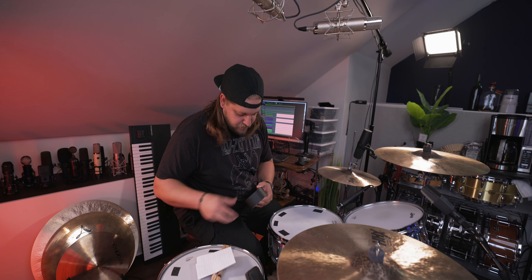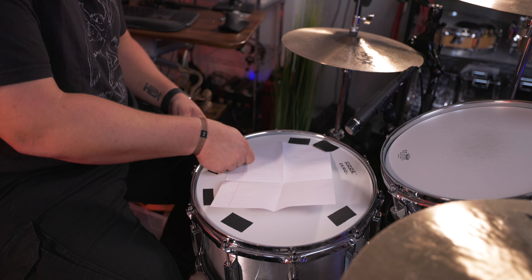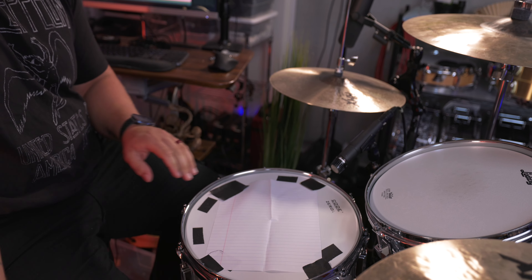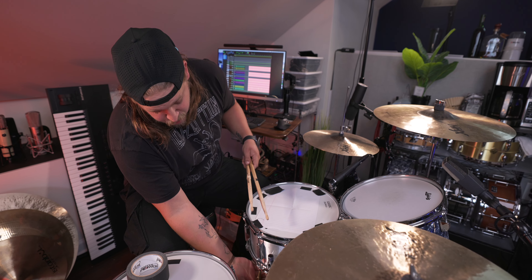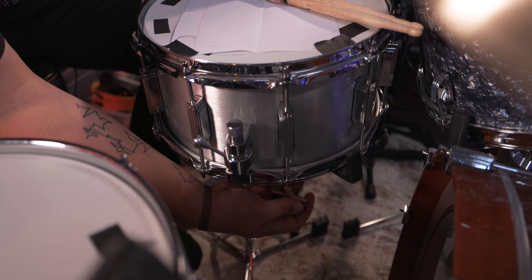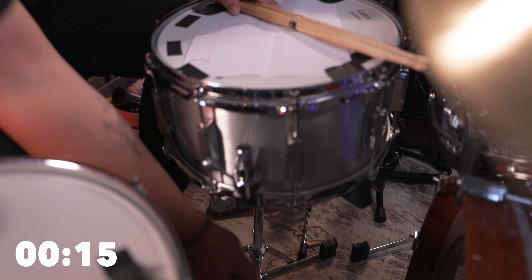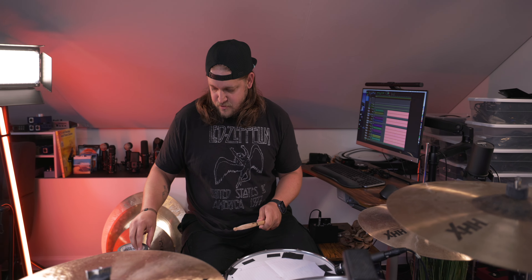So we're probably gonna detune it just a tad, because you still want that attack and responsiveness from the wires. You probably just want to tune this down just a tad. I'm actually gonna take this piece of paper — completely open it up and take some spots. Sometimes wires don't seem to want to control themselves really well, so I tend to look at this area here where the snare bed is.